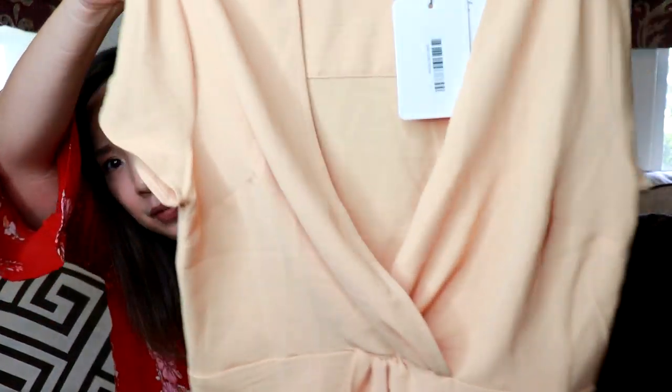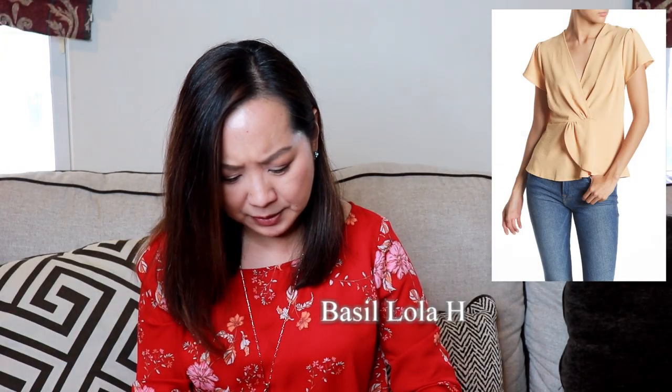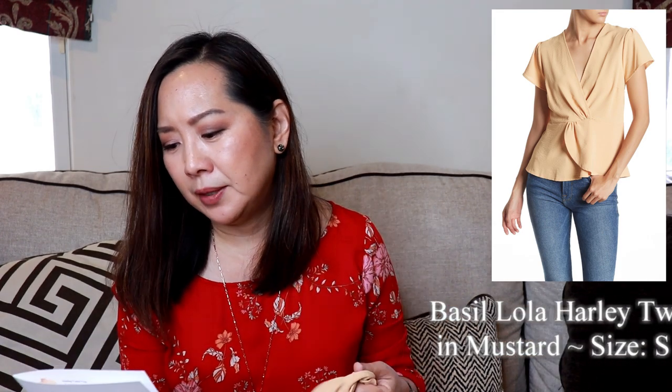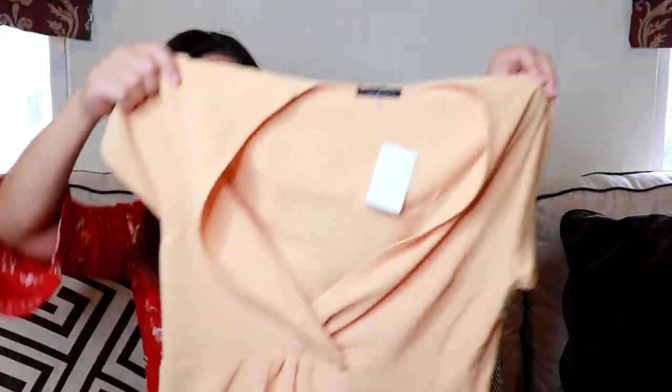This next one is very pretty — it's a mustard top in a size small by Basil Lola. This is the Harley twist top and it's $38.97 in the color mustard. It's a very pretty color. It does have kind of an open front, so I would probably need to wear something underneath or it would be too low. But yeah, this is very cute, though it looks kind of small.